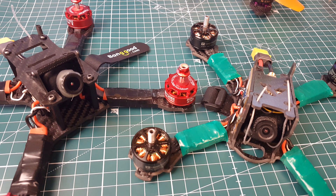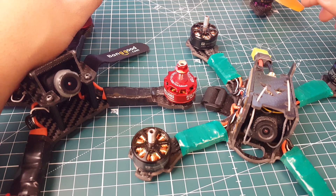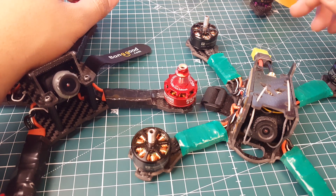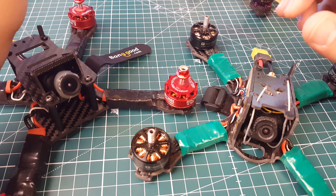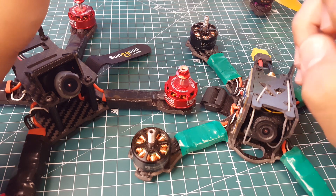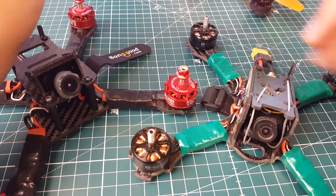Hi guys, welcome back to the channel. Today we're going to be discussing what I believe is the best all-in-one flight controller on the market to this date, and for a couple of reasons. The flight controller I'm going to be discussing is the HLRC F4 Flame. There are plenty of good ones also, but this one has the edge over, I believe, all of them.